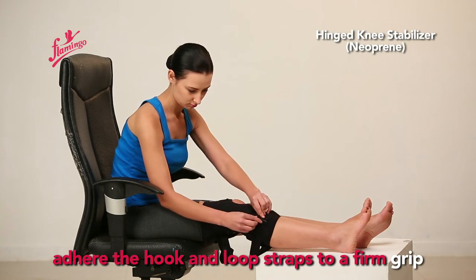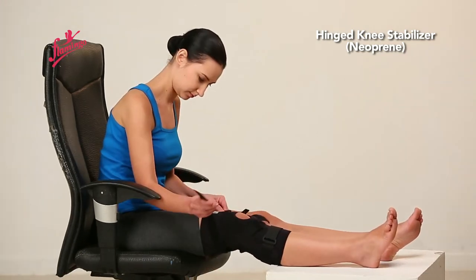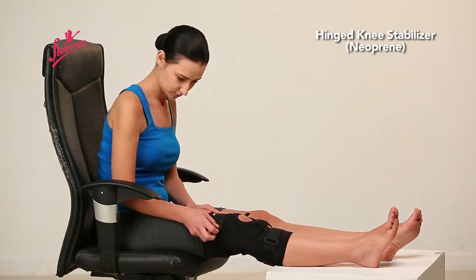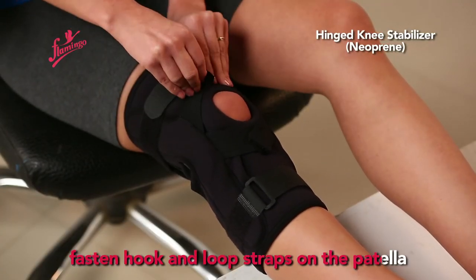Adhere the hook and loop straps to a firm grip. Fasten the hook and loop straps on the patella.